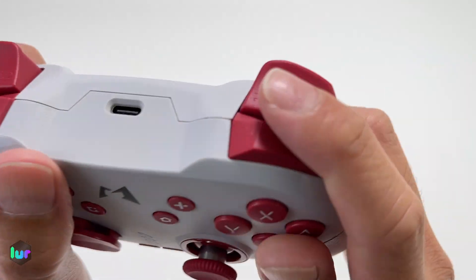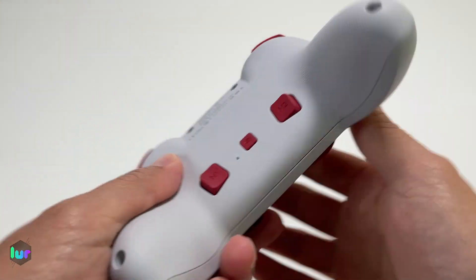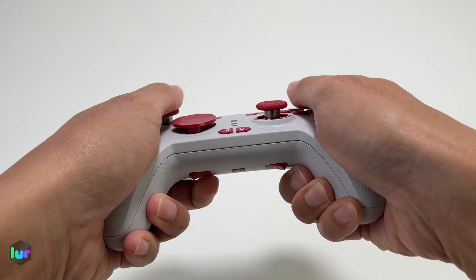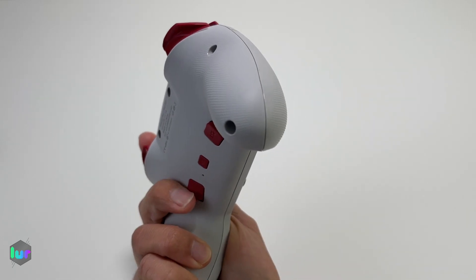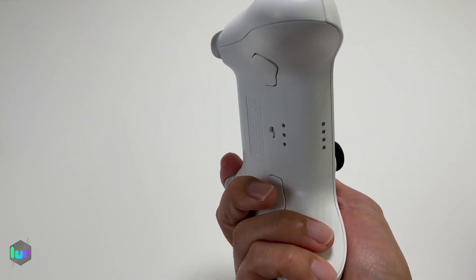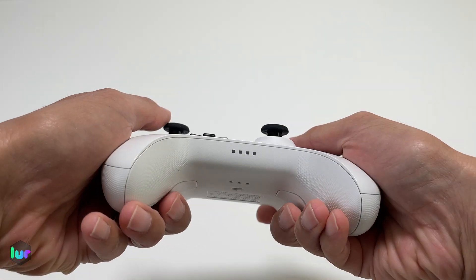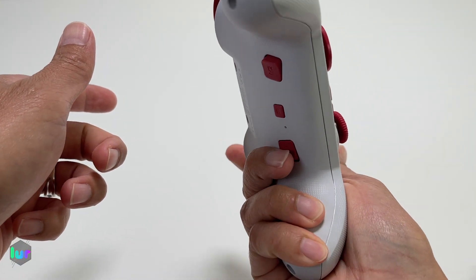We have L1, L2, R1, R2. At the back, the location of these buttons — I think it would have been a little bit better if they were placed where my middle fingers are, because when you're pressing them, they're a little far off. You kind of have to have your middle finger go up a little bit more. Compared to maybe something like the 8BitDo where it rests on the buttons — now that could be a good thing or a bad thing depending on the person. If you program that to a function, you might accidentally press it. But for me, I kind of prefer it near the middle finger. Let us know — do you like this positioning or would you want it a little further down?